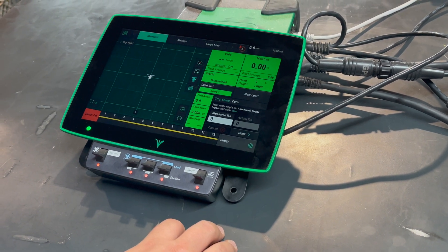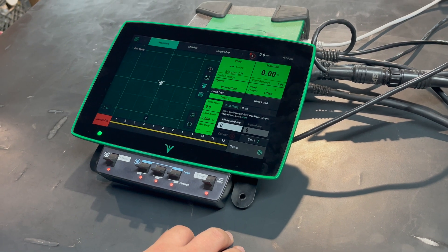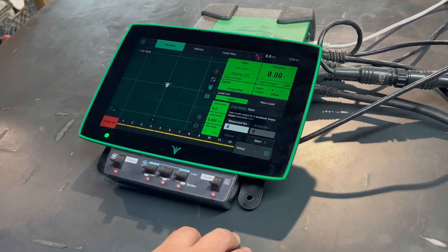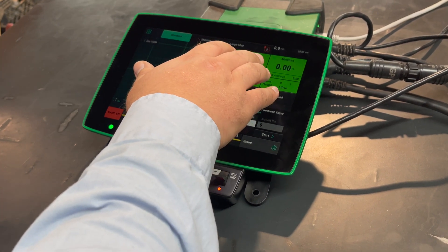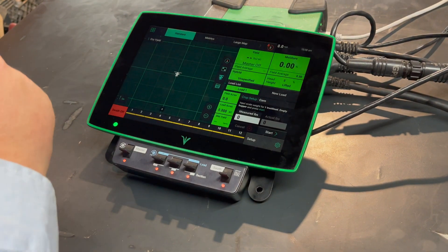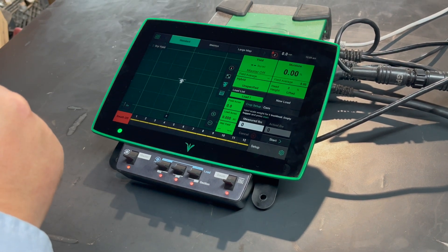The next calibration that needs to be done is your moisture value. Best practice is, once you're going through the field and moisture is stable and not jumping around, note what the value is, then about two seconds later grab a sample off of the moisture slide and run that through a good moisture tester.